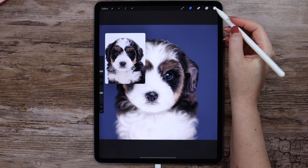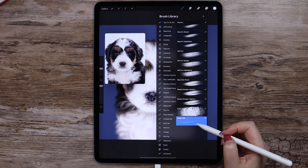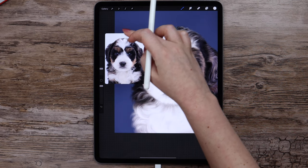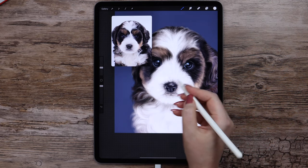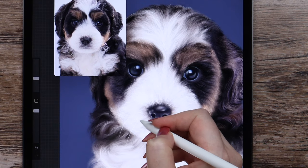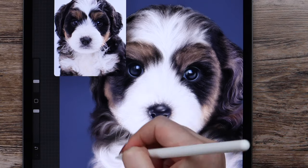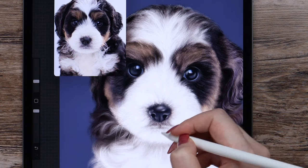Time to paint the whiskers. I will create a new layer for them. Let's go to the brush set and pick the single hair brush. I will set the brush size to 15% and start painting — I think we can lower the size a little. I will paint a few hairs going to the left side, then a few going down.